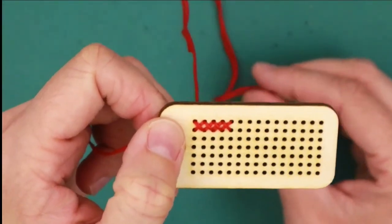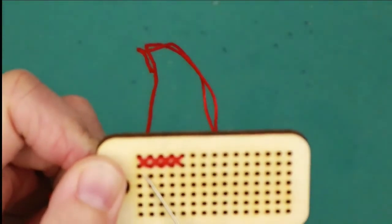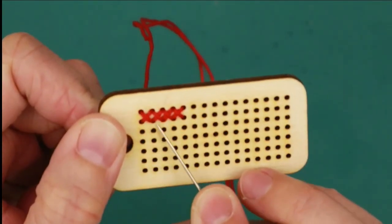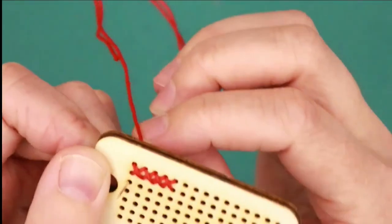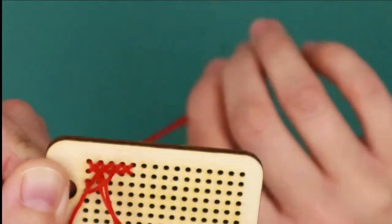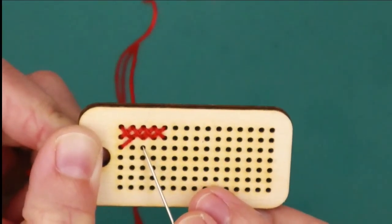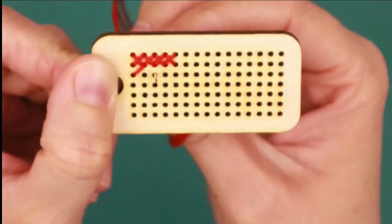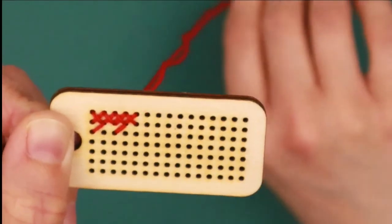Now let's do the red, blue, red, blue row. Starting with the first square — which includes the two holes that were part of the top row — come up through that hole and down through the top right. Now we're going to skip here because that's going to be blue, so we come out through this hole here. Go through the back, up to the front and down. So now you've got two slashes for our two red squares.